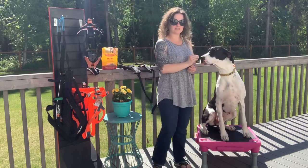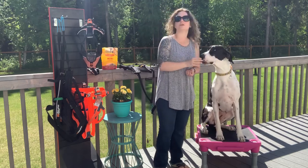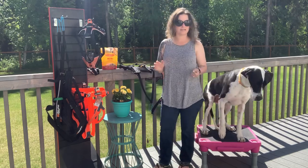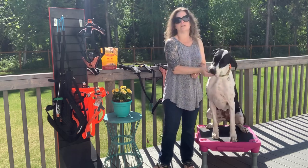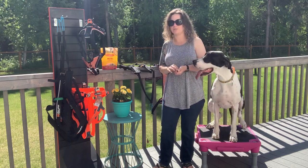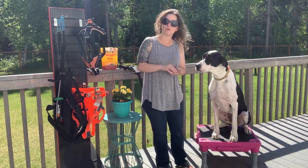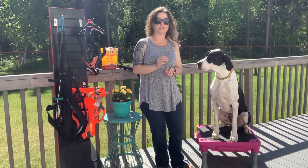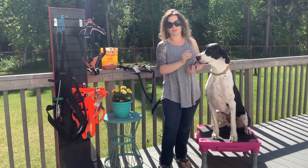Our perfect little demo dog today is gonna be Bumble. Bumble's already fitted for this line — it is a line that we use. There are a few things we need to go over before we start fitting our dogs: a couple of anatomy points that you're gonna be looking for when you're fitting your dog with a harness.